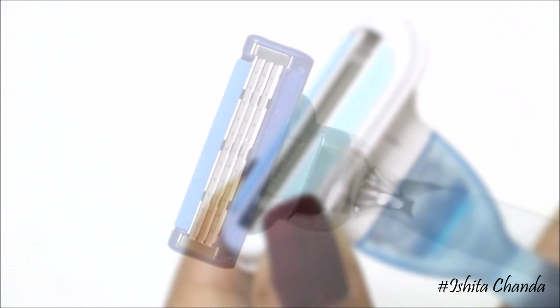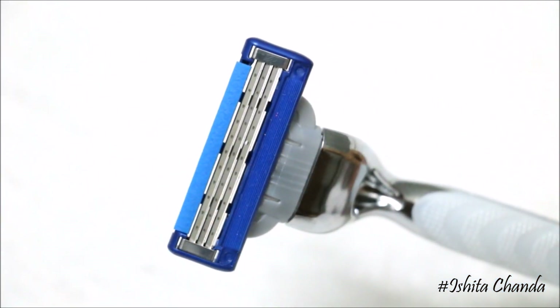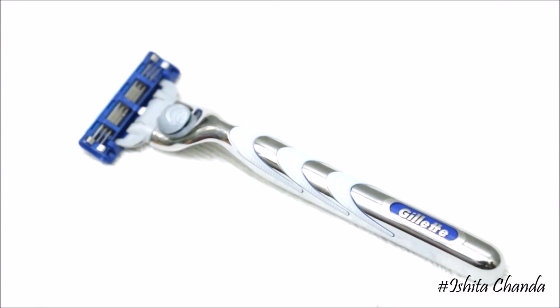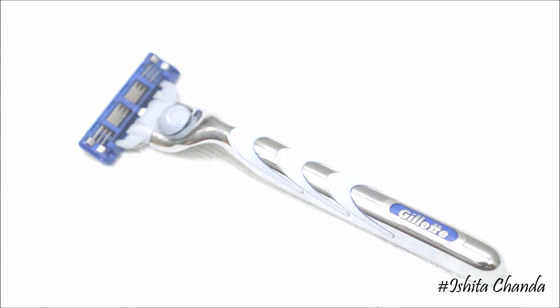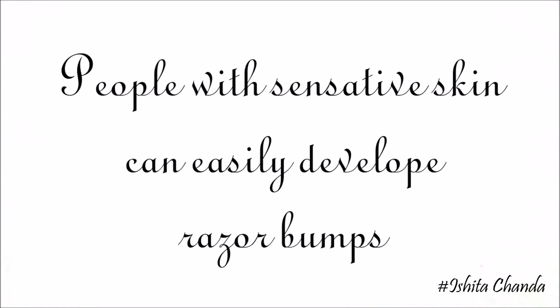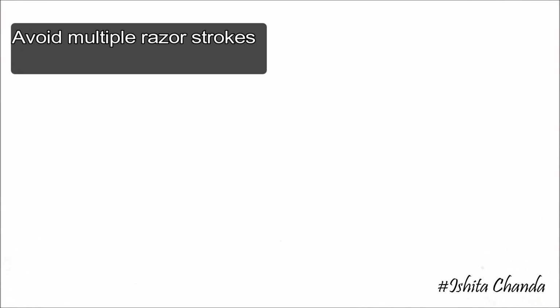When it comes to razors, always keep in mind that more blades means a better shaving experience. Always make sure you have a minimum of two blades on your razor, because single-bladed disposable razors are likelier to drag against the skin, causing redness and irritation. People with sensitive skin can easily develop bumps and rashes from multiple razor strokes with single-bladed disposable razors.